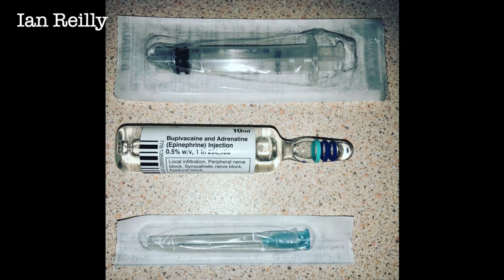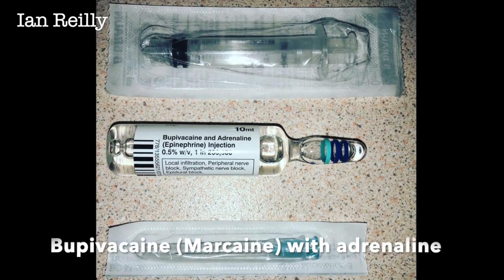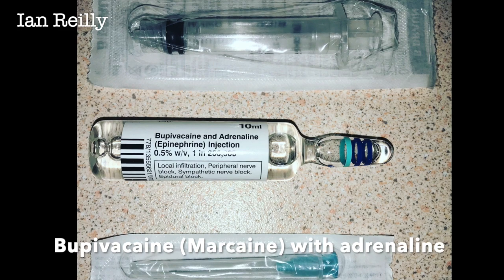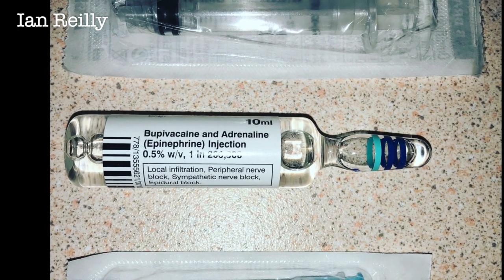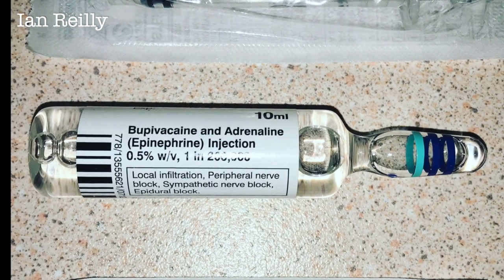Doing a direct block through the plantar skin is really quite painful, so one of my cheat techniques is to come in from the medial, dorsal, or lateral aspects of the foot to do a plantar infiltration to the lesion in question, but without actually puncturing the plantar skin. And in this instance we're going to use Marcaine with Adrenaline.